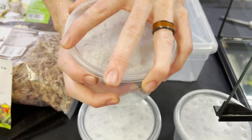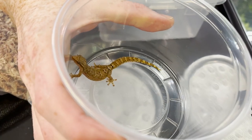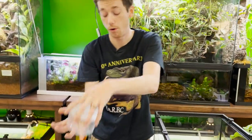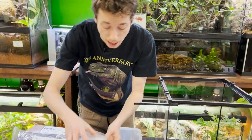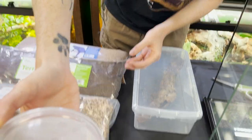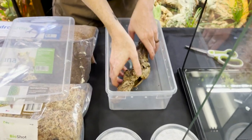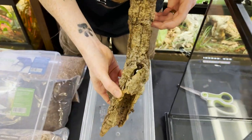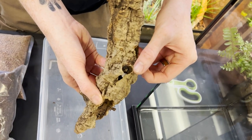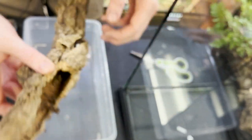Morning geckos are a very neat little gecko — they are very fast and also very interesting in the fact that they are parthenogenic, which means they just lay eggs like crazy. You put some in an enclosure and you will just get eggs upon eggs. They love to lay in cork bark tubes, so when I build this enclosure there's going to be a lot of cork bark tubes.